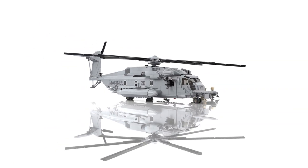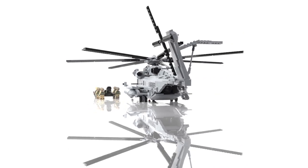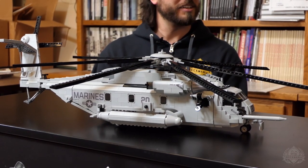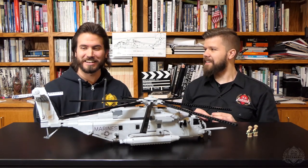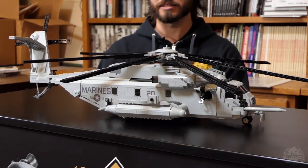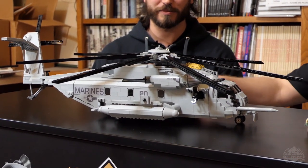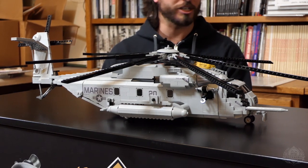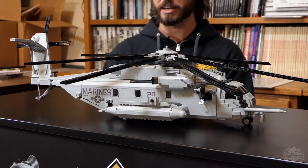I guess we'll go through a tad bit of history. We can start with some Brick Maniac history. I made the Pave Lowe earlier this year and this is pretty much the same thing — I actually built the design using the instructions for the Pave Lowe, just making modifications. Even master builders use instructions. It's a light gray version now, a marine helicopter introduced in 1981. It's a big family — these 53 helicopters. There's the Sea Dragon, King Stallion, Super Stallion, Sea Stallion, Pave Lowe, Jolly Green Giant, all fulfilling the same roles as a heavy lift helicopter.